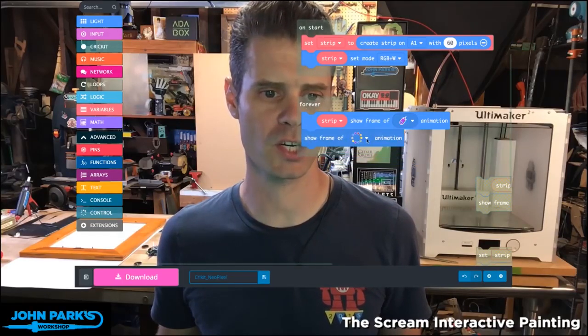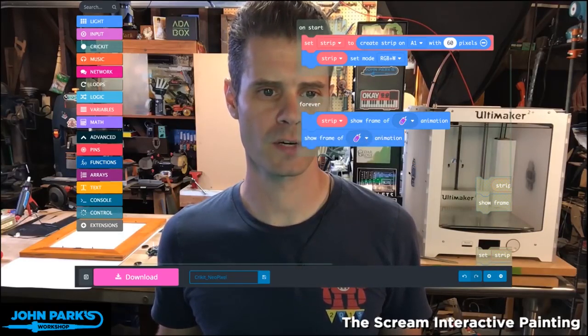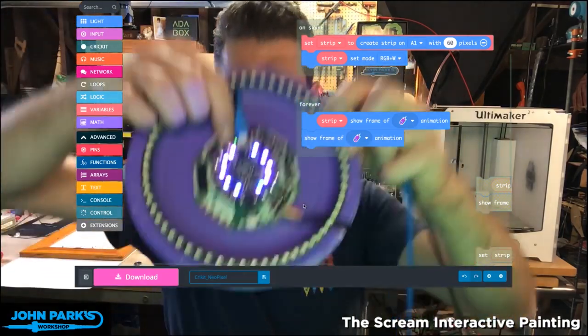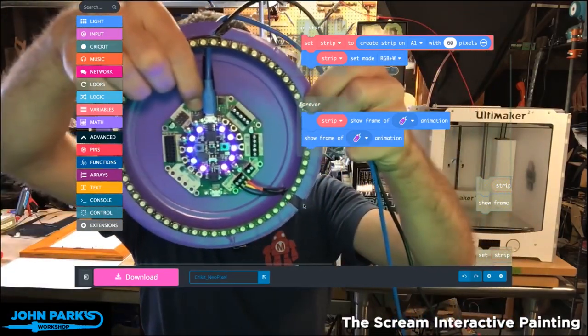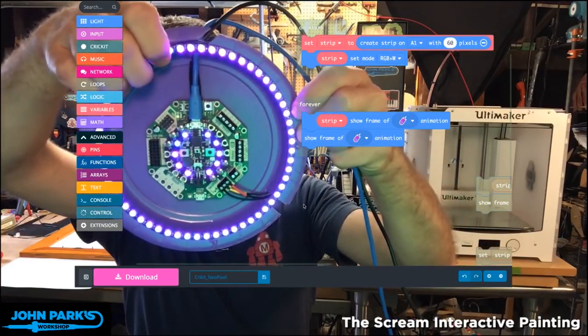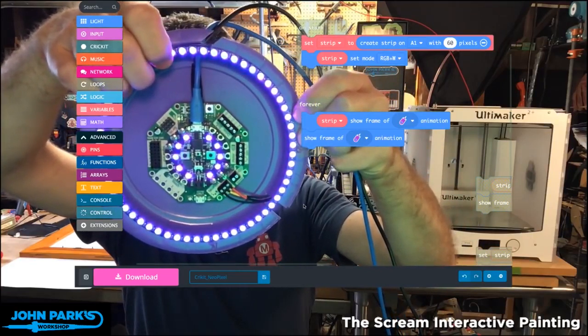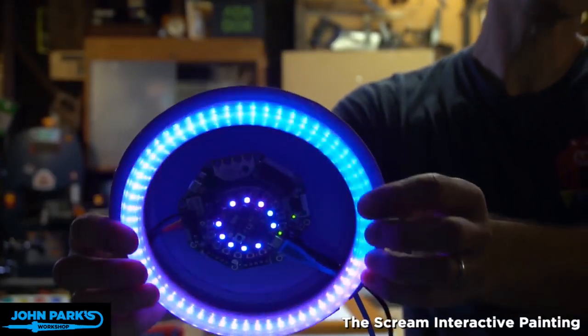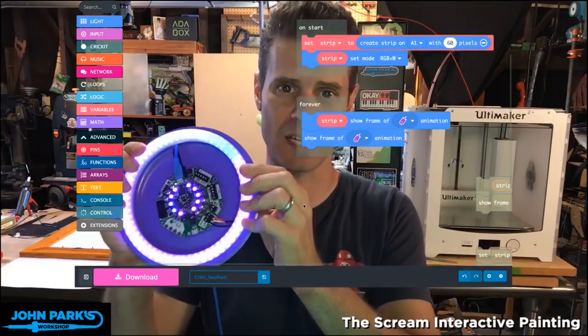So I'll grab a show frame of animation and pick the same animation. Now I'm going to turn on the Circuit Playground and you'll see my external ring also running that animation. And that is how you use external NeoPixel rings or strips with your Circuit Playground Express.